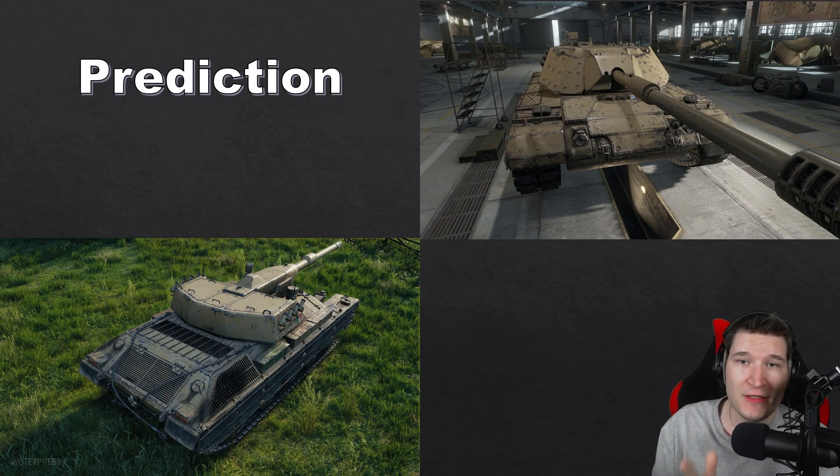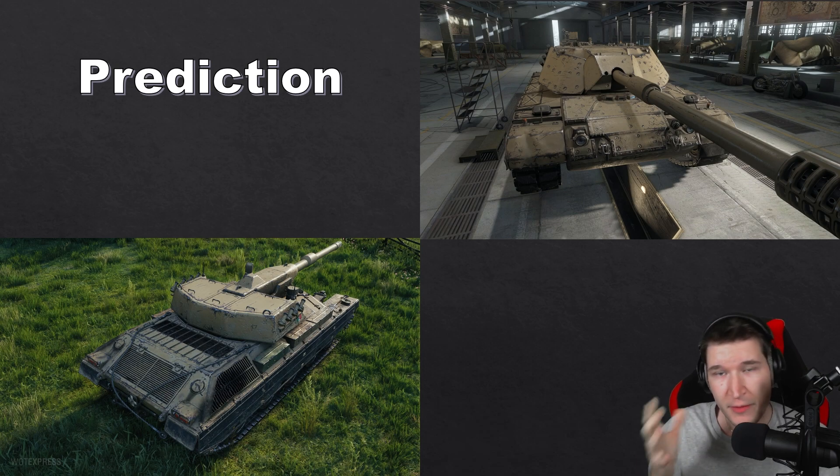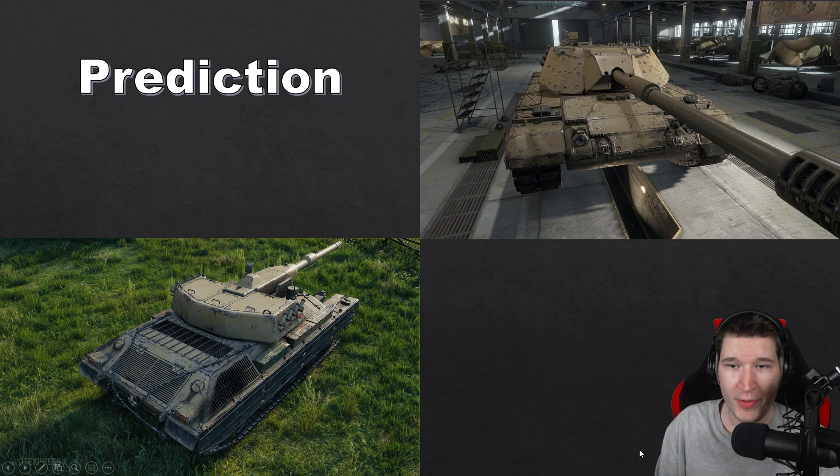Wargaming, please keep in mind you are the maker of the game — you can change this tank and this line if it's underperforming or overperforming. My suggestion is to try to make it feel a little bit underpowered at launch and then slightly buff it afterward. Don't release another tank that is too strong at the beginning of its lifespan, like the Bourrasque.